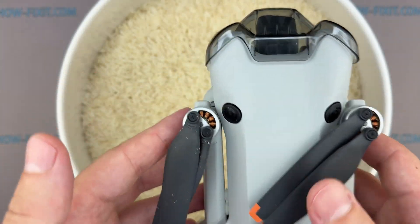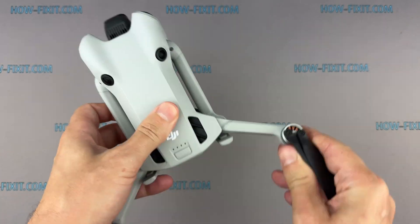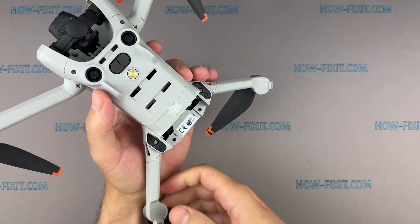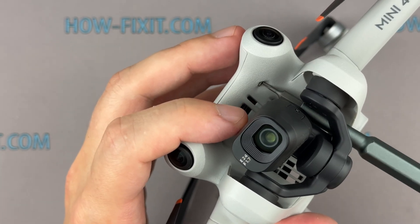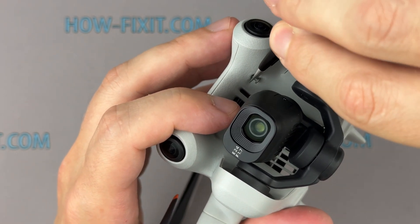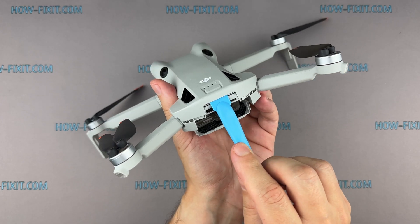Never dry your drone with a hairdryer or rely on rice after water damage. The best thing you can do is immediately disconnect the battery, open the drone, and carefully clean the internal components with isopropyl alcohol. The sooner you begin cleaning after water damage, the higher your chances of saving the electronics. Then let everything dry thoroughly before attempting to power it back on. This is the only reliable method to stop corrosion and have a realistic chance of saving your drone.